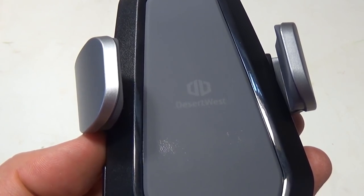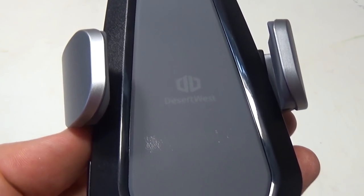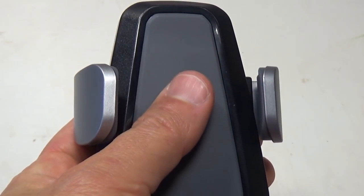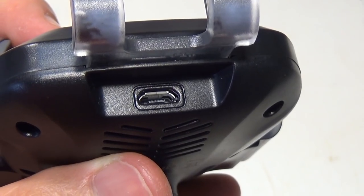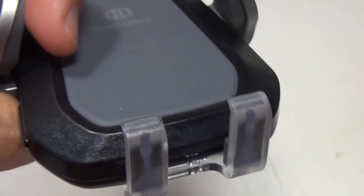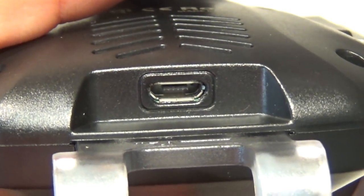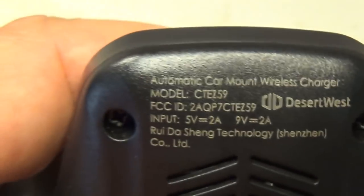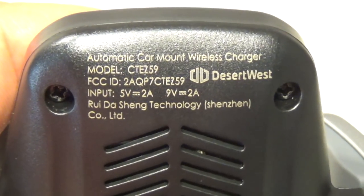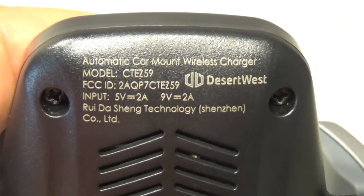The base has a built-in wireless charger, so if your phone is compatible with that technology, once you put it right here and plug it in on the bottom, you will be able to charge your phone wirelessly. The connecting port is on the bottom and the specifications state 5 volts 2 amps or 9 volts 2 amps.